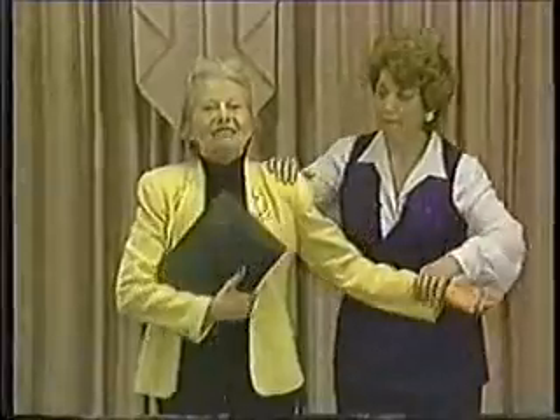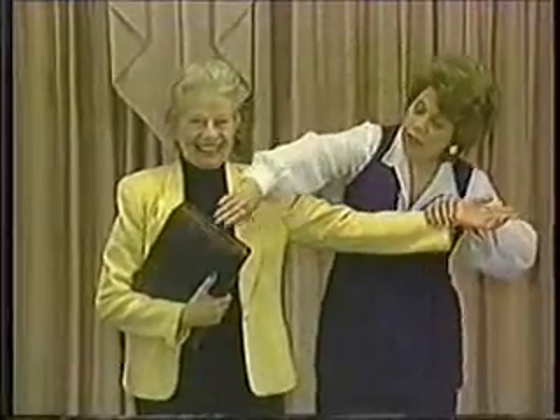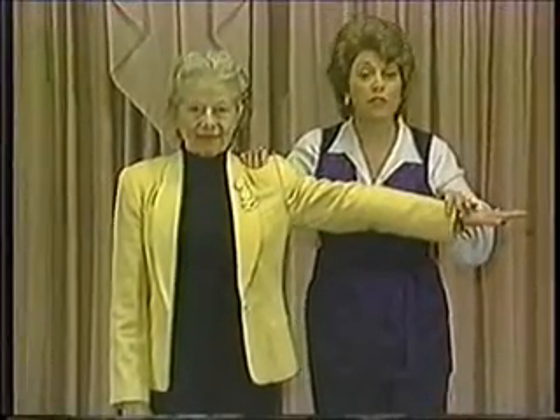I'm going to have Shirley stand right in front of me and put out her right arm. Let's put this down for a minute and test her strength without holding anything. Hand on her shoulder, hand on her wrist — and resist. Make that arm go through the ceiling.